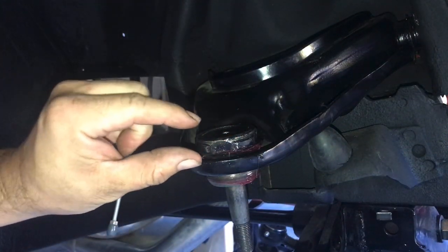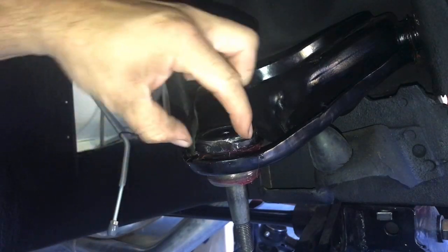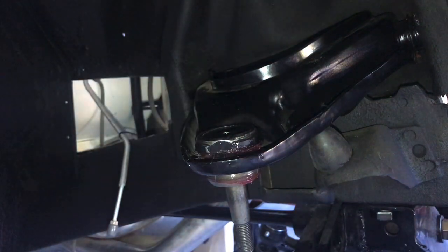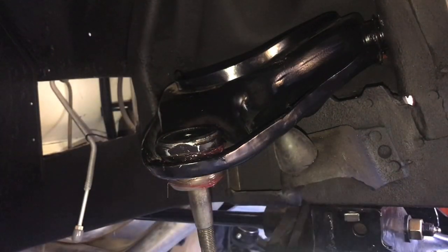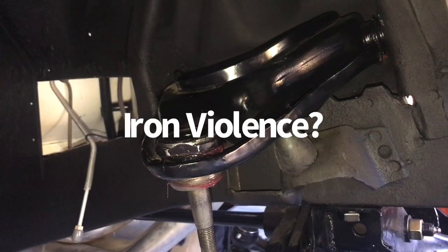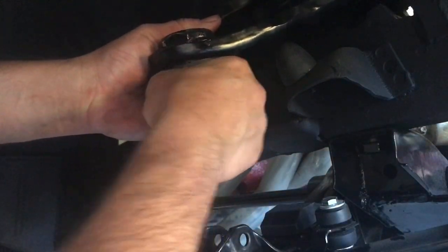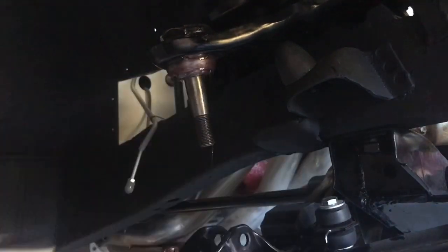Alright, I cleaned up these threads with a wire wheel and then I greased the hell out of everything — it went on a lot easier. At the end it started to get tight again, so basically there could be no gap between the head where the flats are for the socket and this lip on the upper control arm — that seam right there. So you've got to keep turning it. It got really difficult to turn, so I had to use the pipe on it — what my dad calls the 'leveragenator' — anyway, we got it on there.